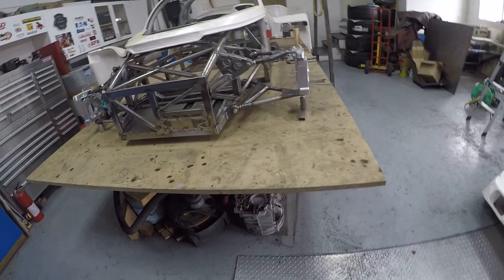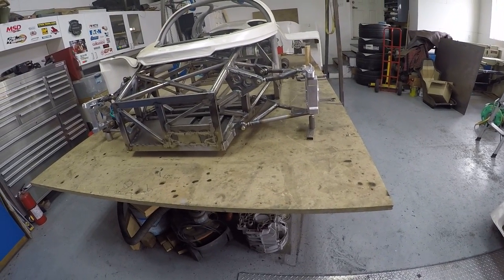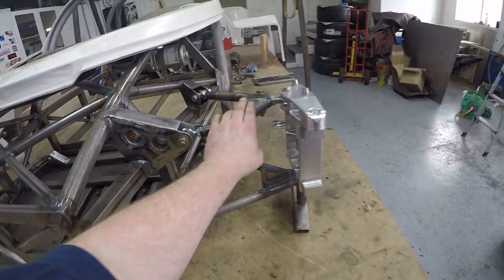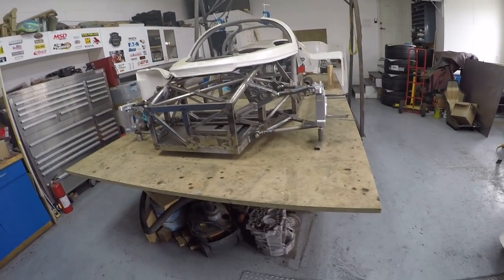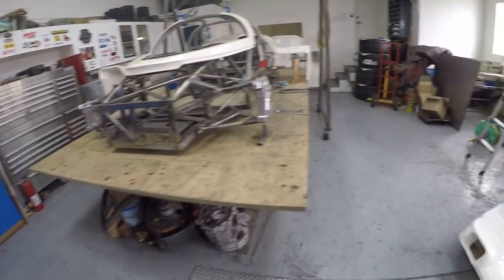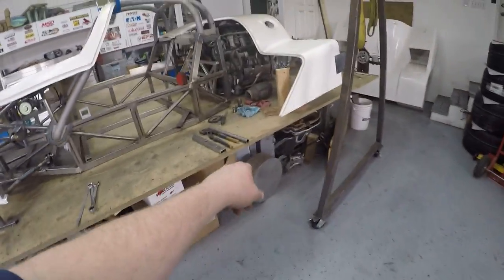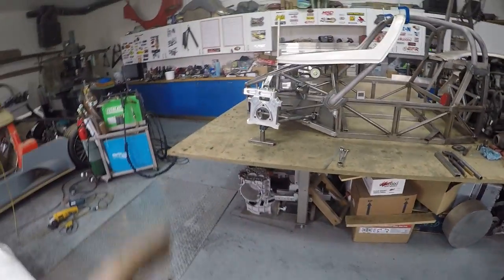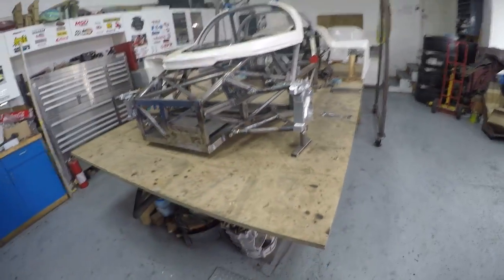The front suspension is pretty much complete as far as the uprights and wishbones go. I've got all the bearings, I've got the wheels, still need to get the brakes but there's no urgency. Clutch, flywheel and related parts are on the way - they've charged my credit card so hopefully they'll be here next week. The next phase should be getting back onto machining the bell housing and getting the back end bolted together.